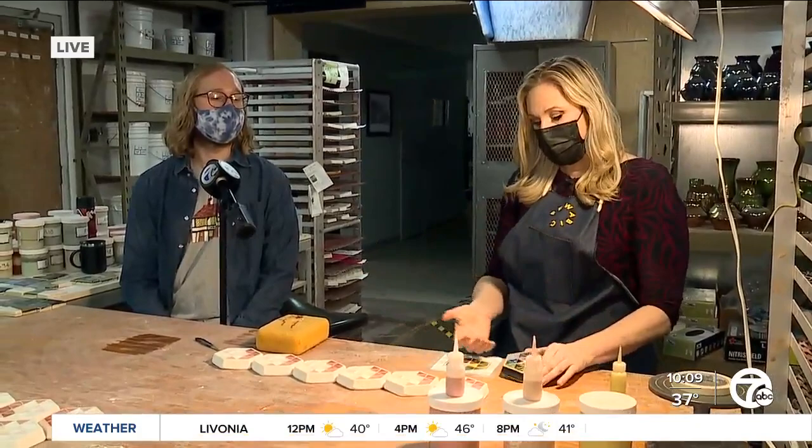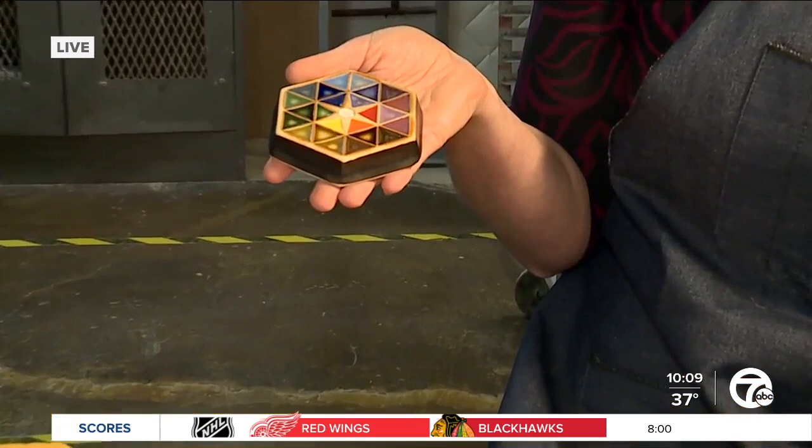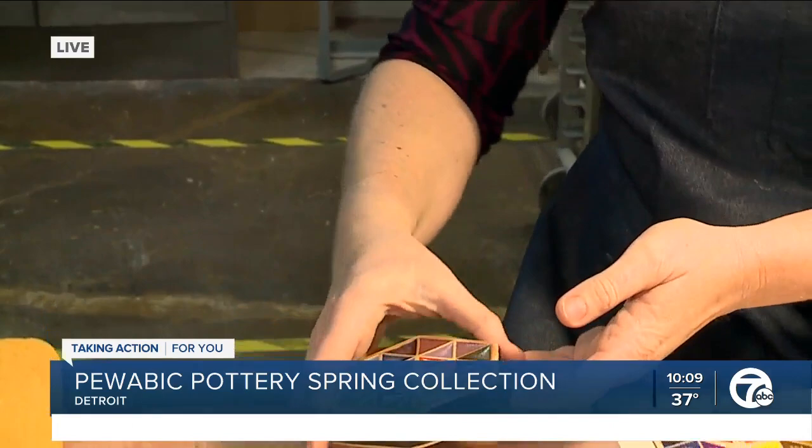Do you know what really inspired this paperweight? So this paperweight was inspired by a tile found in our archives, which Mary Chase Perry Stratton — the founder of Puabic — used to showcase all of our glazes. I love that. And so it is a little bit of a variety of glazes.